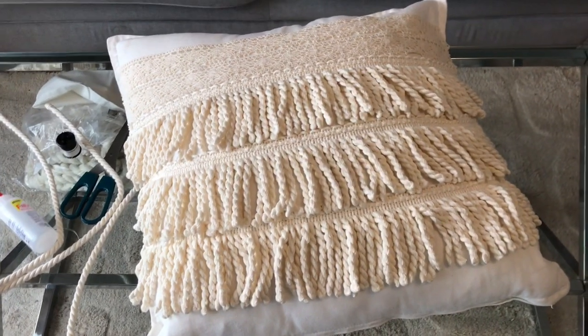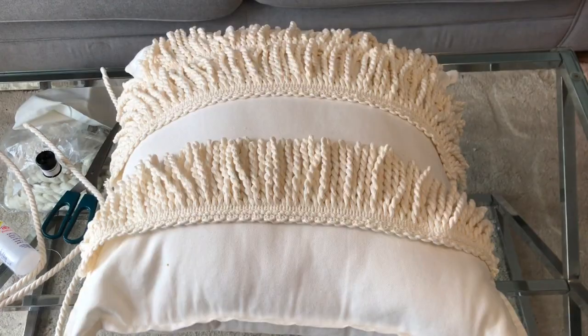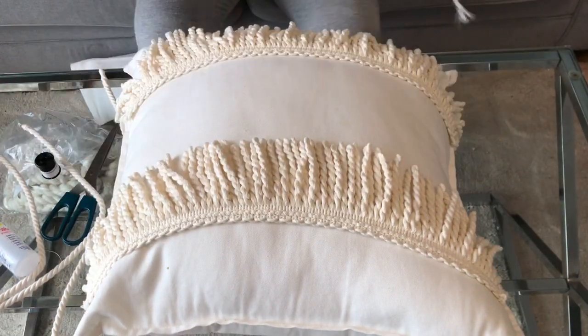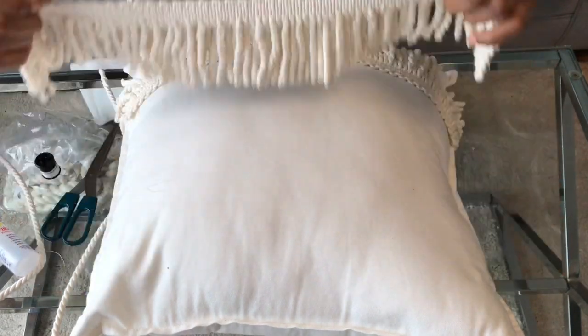This is the first design done — I love how it looks. I've taken a picture of this one, so I'm going to do the second one with the cord so that you can see how it will also look.